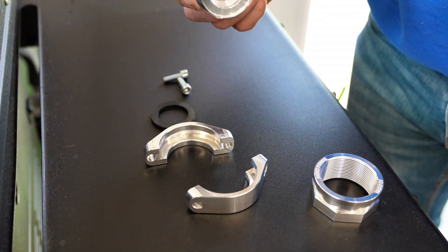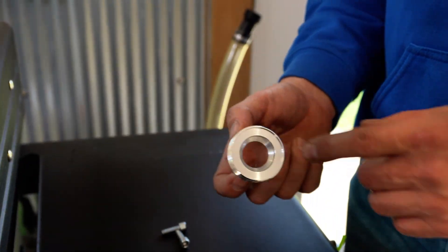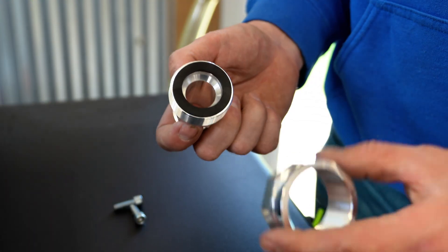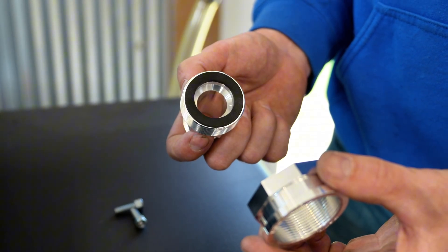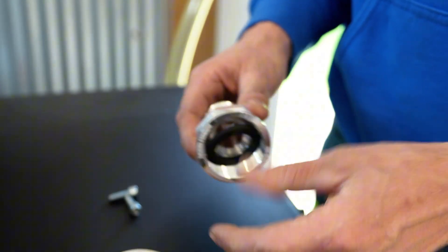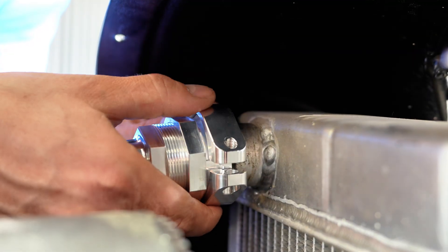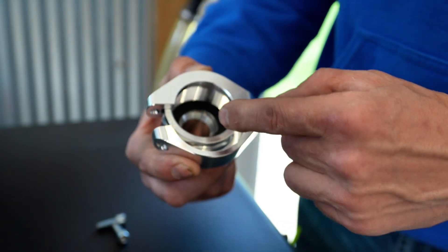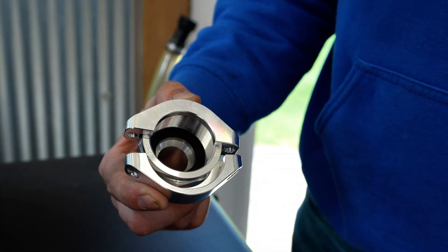So we have our AN end and then our adapter piece. This little rubber gasket is going to slide right in here, and then we've got our threaded adapter. Make sure you use a lot of lubrication when you're putting these together. The clamp goes on — this will clamp around the upper radiator outlet, and as you tighten this down it's going to clamp this rubber gasket against the radiator outlet.